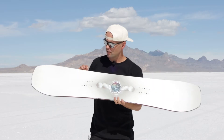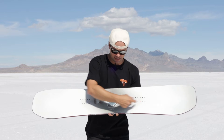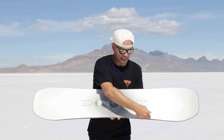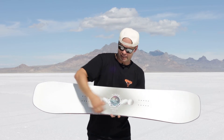It has an Asym Twin shape, which means it's a twin shape. The nose and tail are the same, and it's asymmetrical, which means this side here — under this beautiful planet with the hands holding the planet up — this is the heel side. So you're going to mount your board, whether you're regular or goofy, with your heels and the heel side of your bindings here.